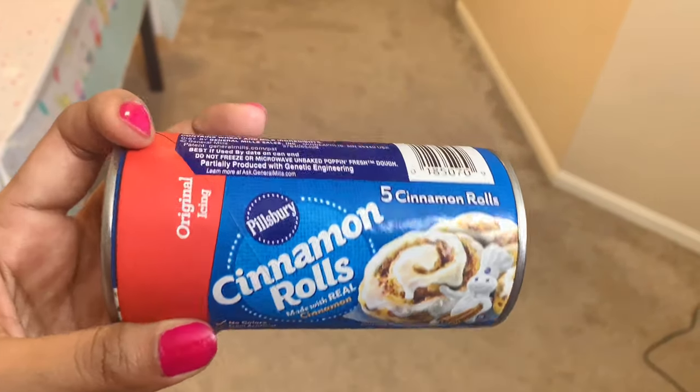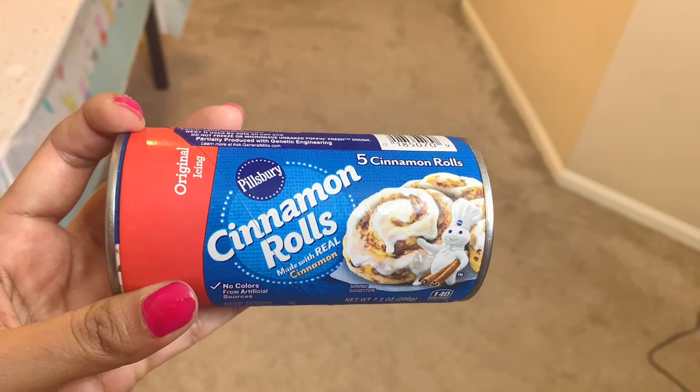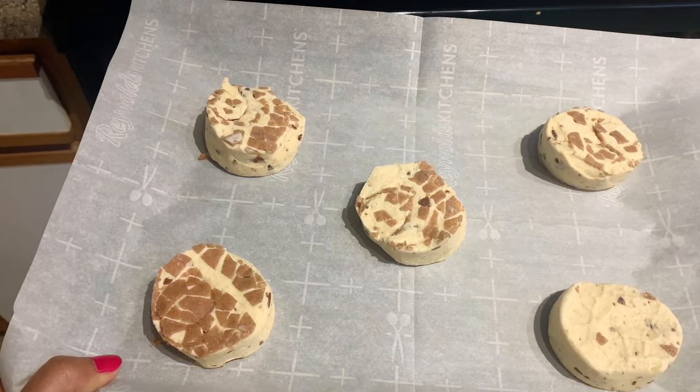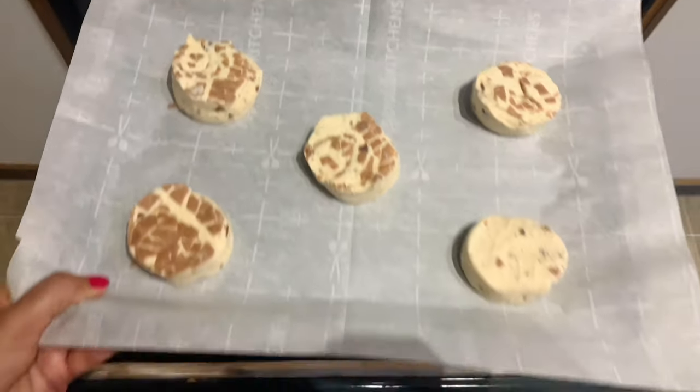I always add a sweet treat to his morning birthday table, and this year I decided on cinnamon rolls. I used Pillsbury dough, baked them for about 10 minutes, put on the icing that came with them, and they were ready to go on the table.